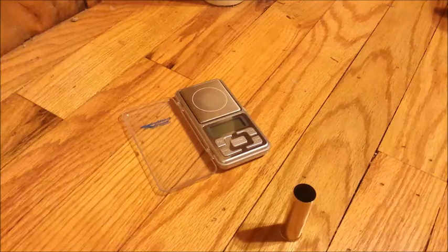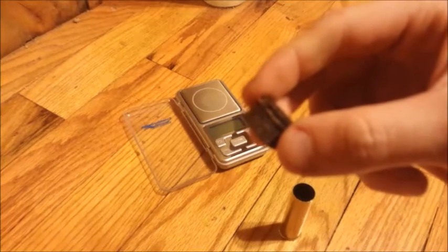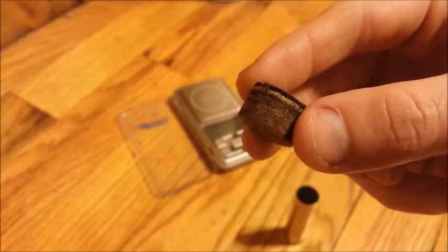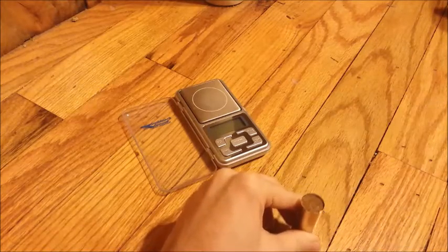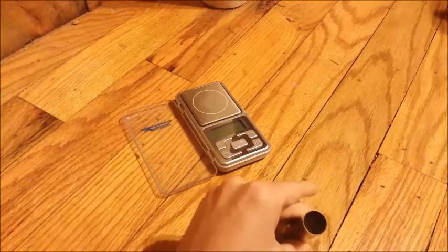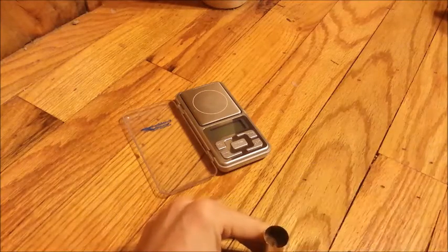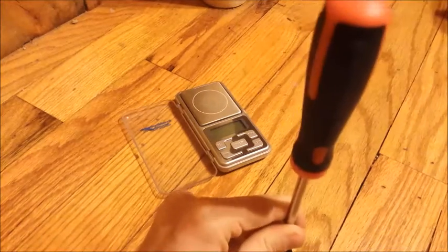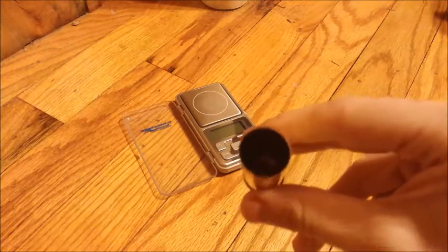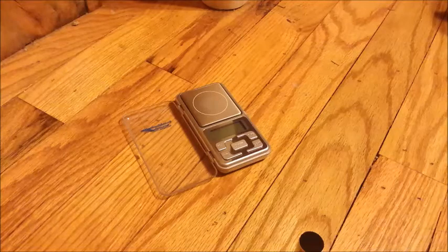Next we take a lubed fiber cushion wad and seat it hard against that nitro card. Then add a second half-inch fiber wad. So we've got two half-inch fiber wads — that's an inch of wadding — with the nitro card underneath. Now it's time to drop the shot.